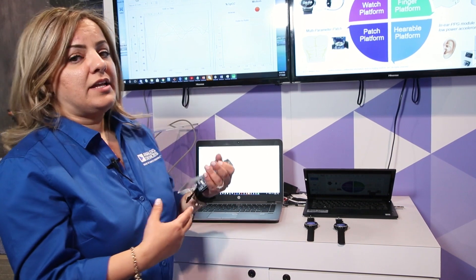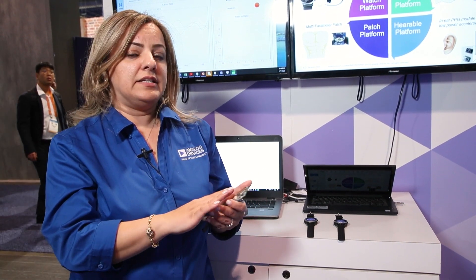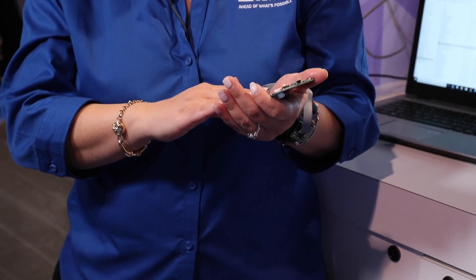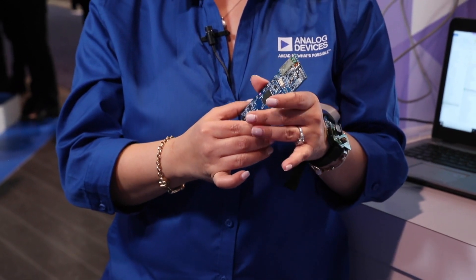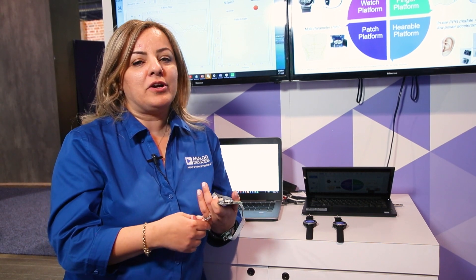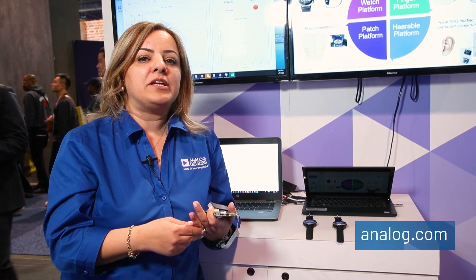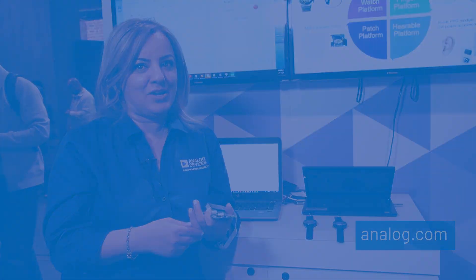Here is another demo showing oxygen measurement from the wrist. Right now I'm wearing this and everything is running on the DSP processor — all the algorithms — and you can measure the oxygen measurement. Thank you very much for listening, and for more information please refer to analog.com.